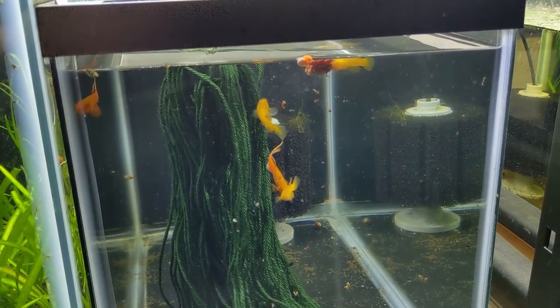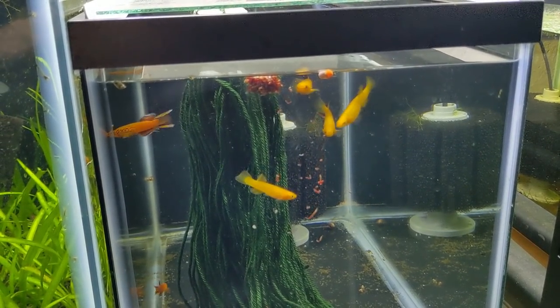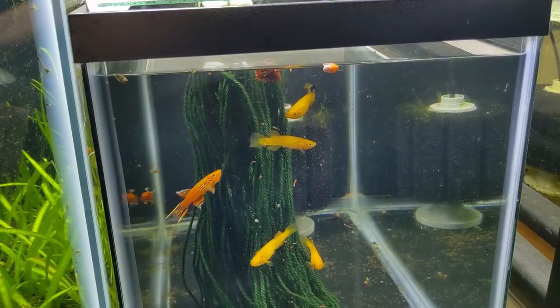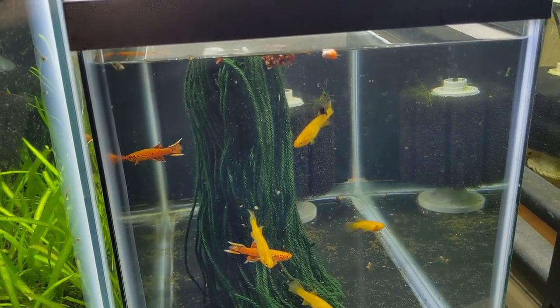Most fish, when you move them into a new tank, grab them in a net and throw them in, they'd be stressed out. Killifish don't care - I just threw them in here, new environment, and they're ready to eat already. Really good sign. I don't have to worry about these guys acclimating or anything.